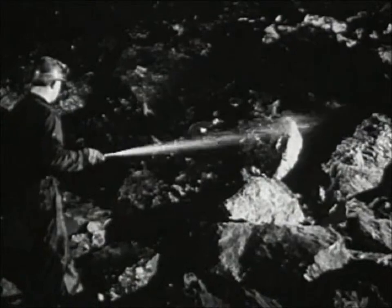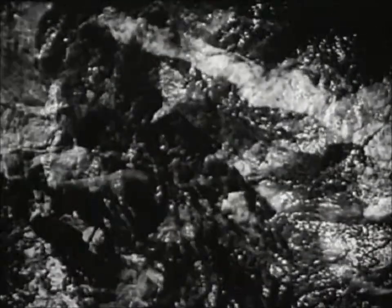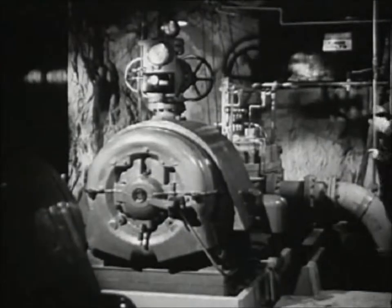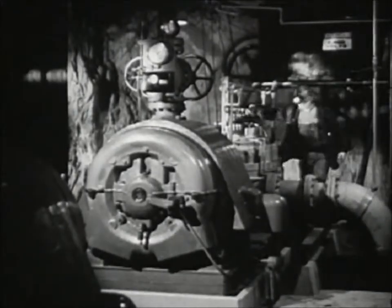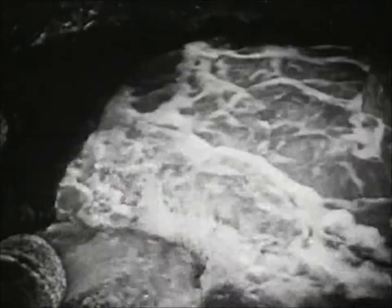Water for spraying to keep down the dust. Water from sand used in filling worked-out shrinkage stopes. Water from the earth. Water for the drills. 600 gallons of water pumped from the mine each minute — enough for a city of 20,000 people. And it all has to go someplace.